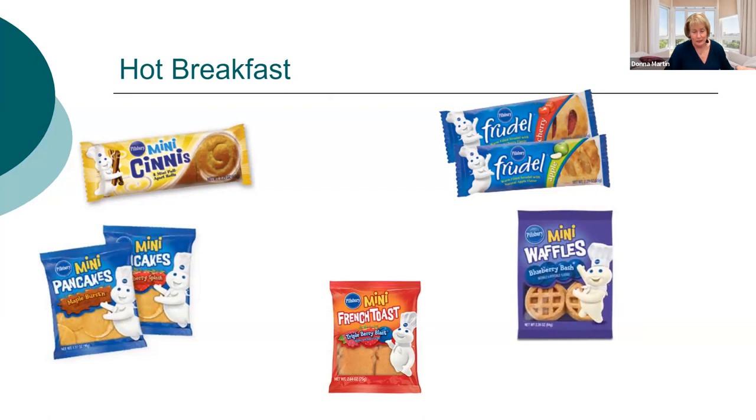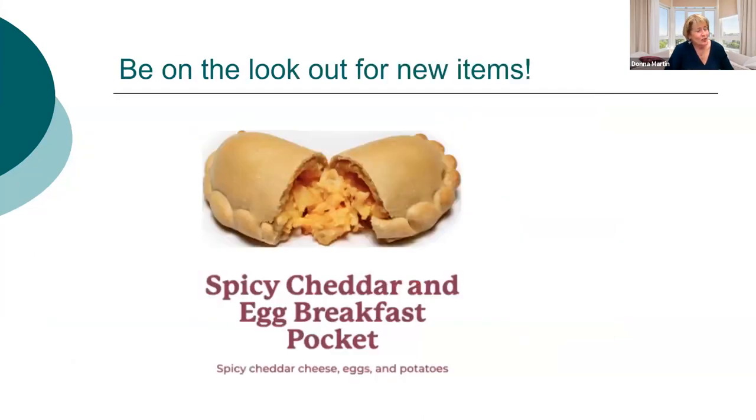These items are very popular with kids too. The mini cinnies are honestly their favorite. The frutals I mentioned come in cherry and apple — kids like both. Mini pancakes, mini French toast, and mini waffles all have syrup already included, so you can reassure teachers about that. Also look for new items at your state school nutrition meeting — for example, a spicy cheddar and egg cheese pocket. Always taste-test new items with kids.